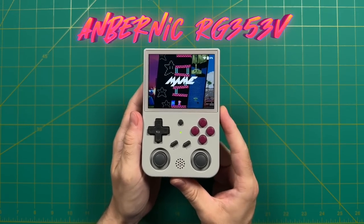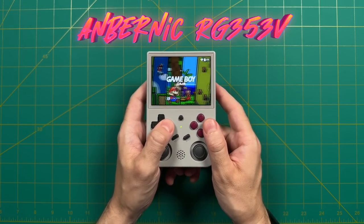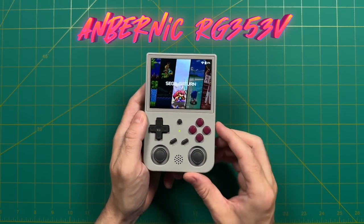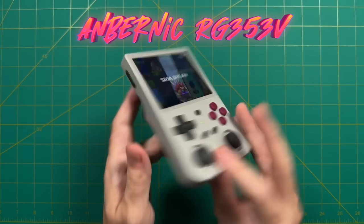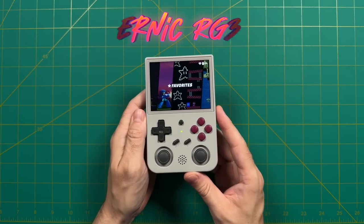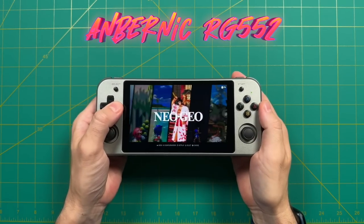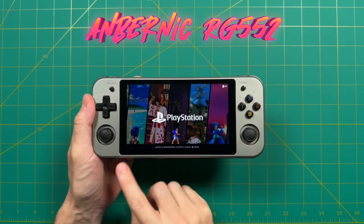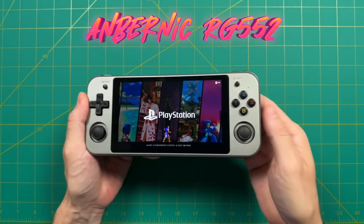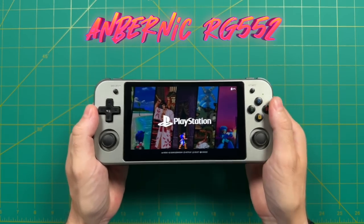Next is the Anbernic RG353V, which also uses the Rockchip RK3566 chip. It's well suited for retro gaming with a 480p resolution display, a 4:3 aspect ratio, and that classic Game Boy form factor. After that, we're pulling out another Anbernic — the RG552. It's an older device but one of my favorites because of its very high resolution screen, making pixel density super sharp and clean.